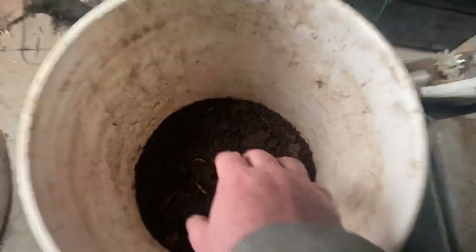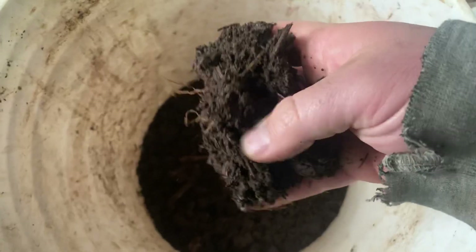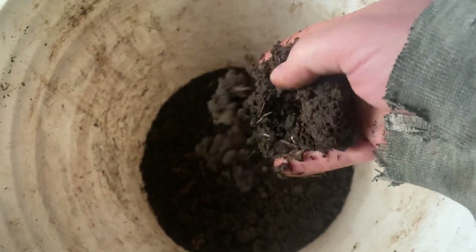John Neiswanger came over and let us use some of his. This is what the finished product looks like, and we used it to inoculate ours.